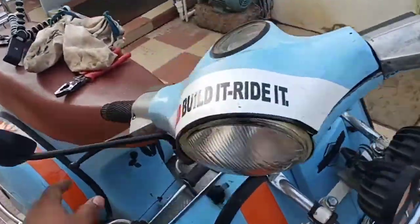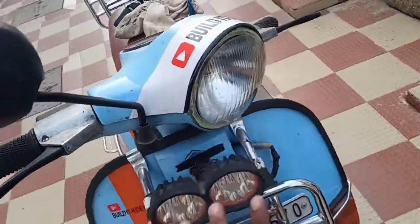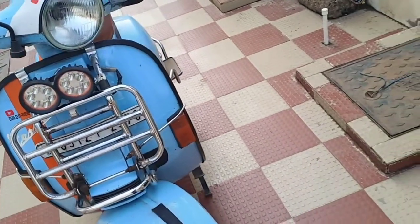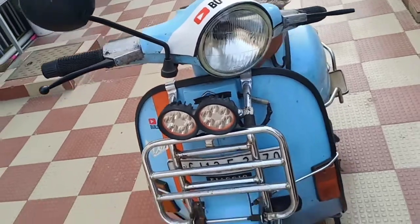Welcome back to my channel. As we have seen, the factory spec headlamp was not really working, so today we are going to replace the headlamp bulb. We'll be seeing the smaller details — what kind of bulb is most suitable and what is the factory spec bulb.